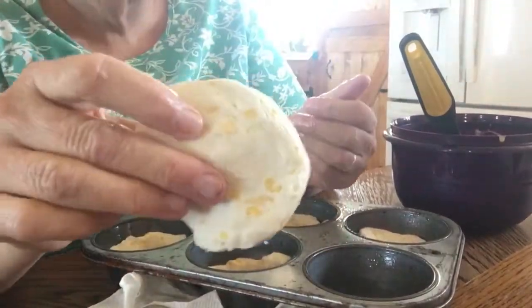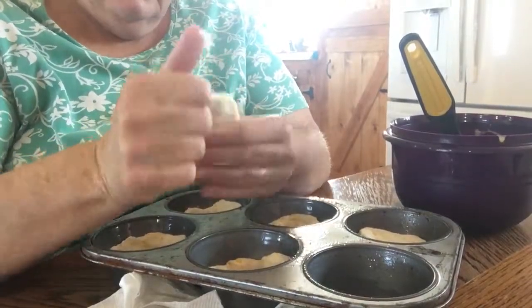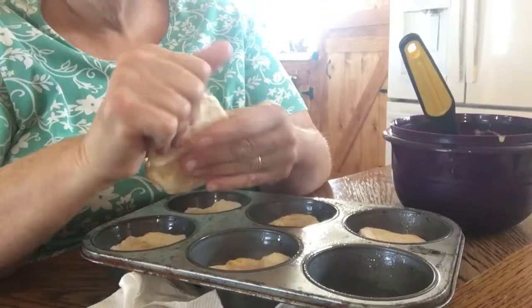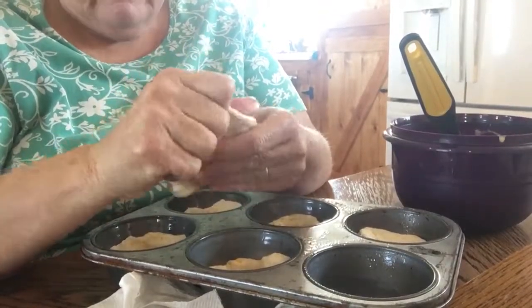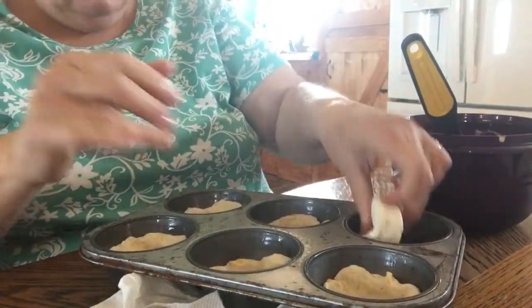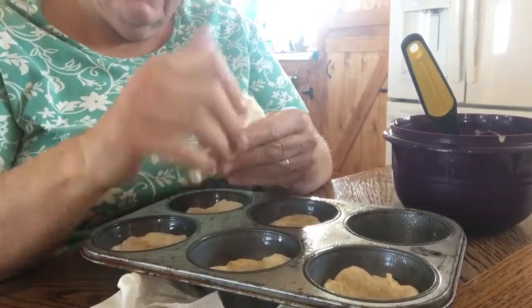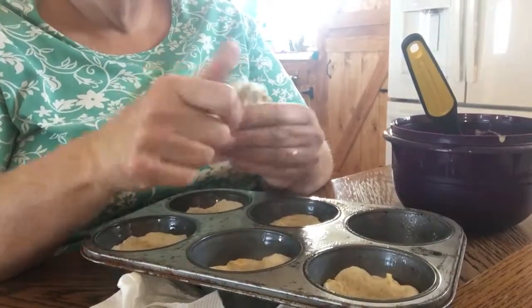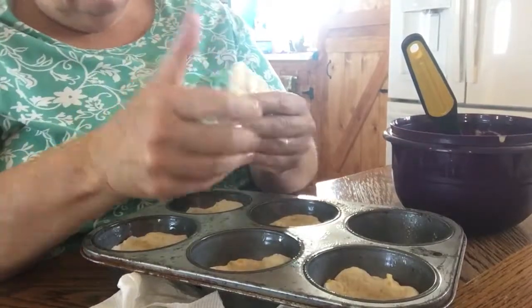These are the buttery biscuits, so they've got little chunks of — supposed to be butter in it. I don't know if it's real butter or not, probably not. Anyway, this is just an easy, quick meal and I love chicken pot pies, but they have so much salt in them. I don't know if that's for preservatives or what.